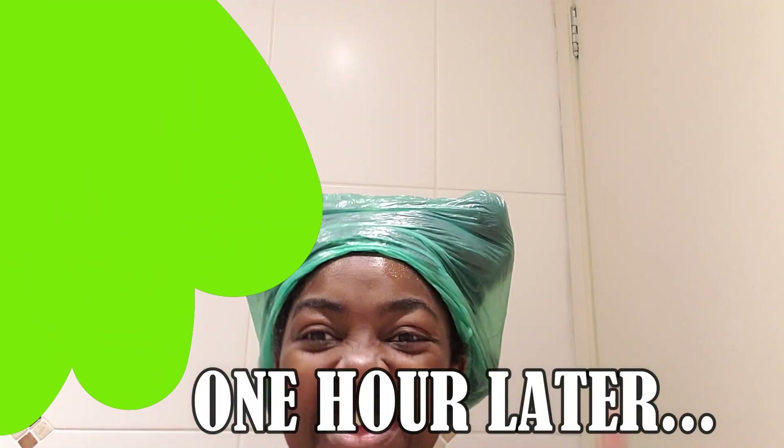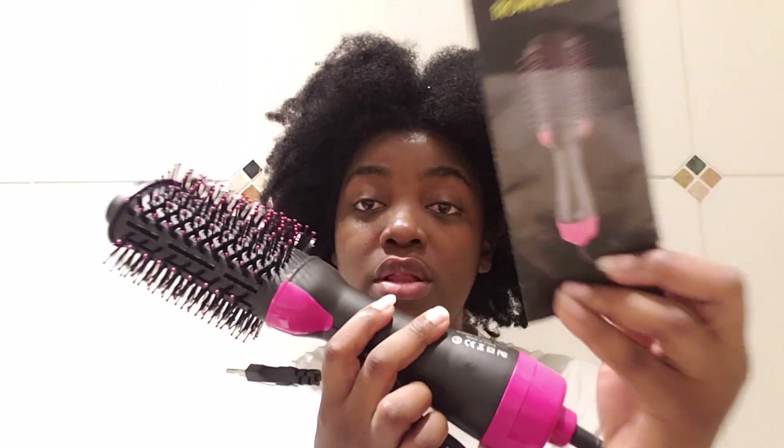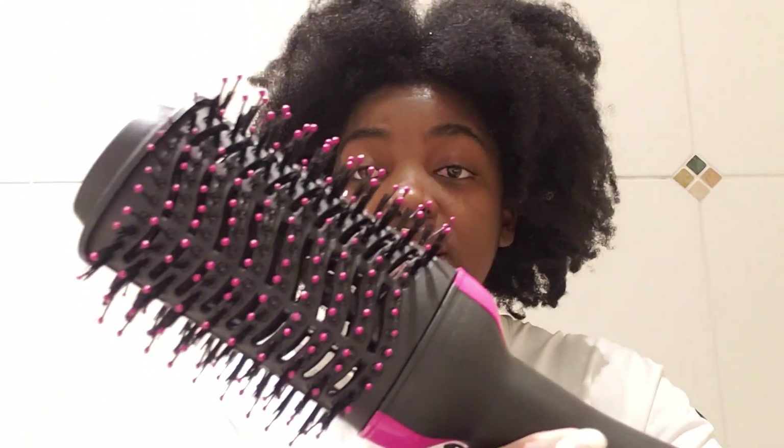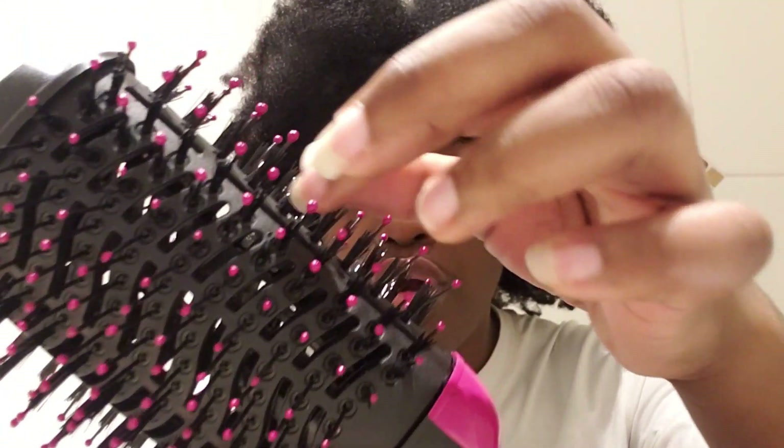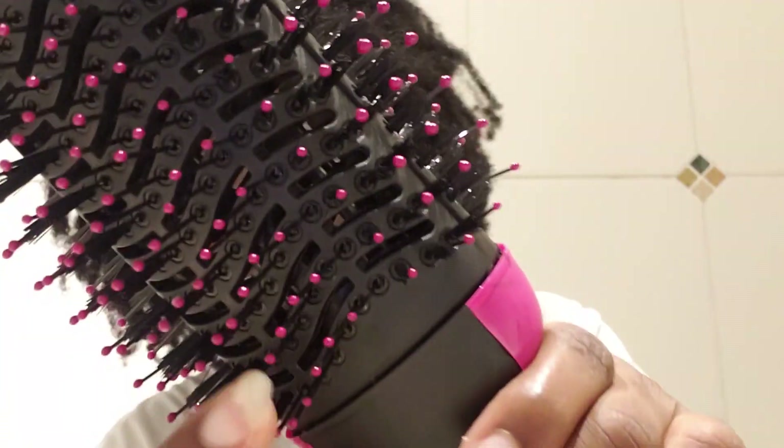Then finally I'm going to wash it out with a cleansing shampoo. Now let's talk about this blow dryer brush — it comes like this, I bought it from Amazon. Let's look at it here — as you can see it has some cool tips, and it has a non-matchable brush as well as innovating airflow vents.